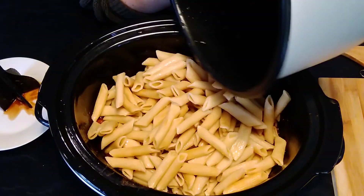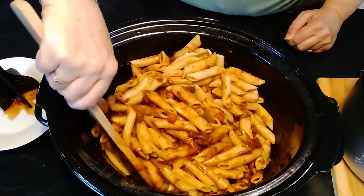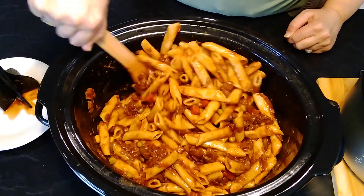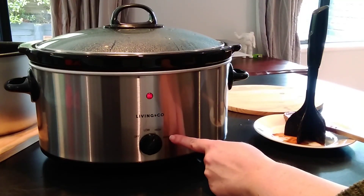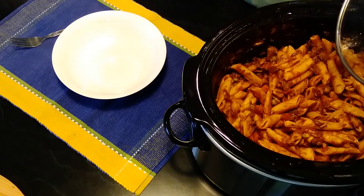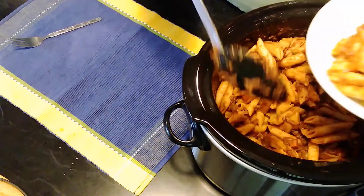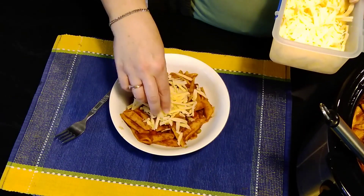Add the cooked pasta to the meat sauce and stir through to coat the pasta. Switch the slow cooker from high to keep warm and then it will be ready to serve. I serve mine in a bowl with a sprinkle of some grated cheese and that makes for a delicious meal.